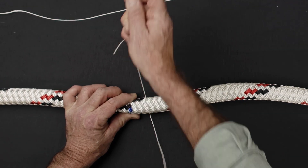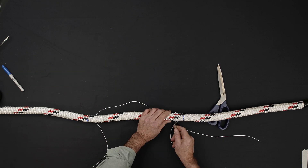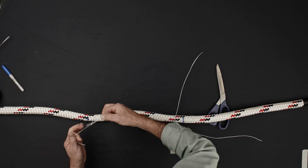Use a needle and wax whipping twine to stitch the core and sleeve together approximately one inch inside of the first and second eye mark.